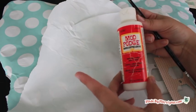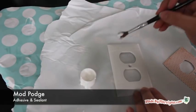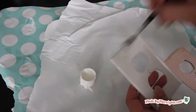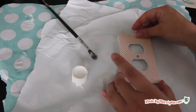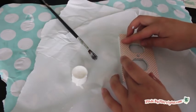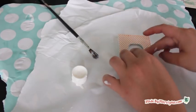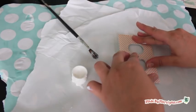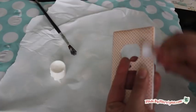Protect your work area with wrapping paper or newspaper. Use a paintbrush to spread a light coat of Mod Podge on the front of the outlet cover. Lay the paper on top of the outlet cover, carefully aligning the holes. Starting in the center and working toward the edges, smooth the paper outward. Press firmly to eliminate air bubbles beneath the paper.